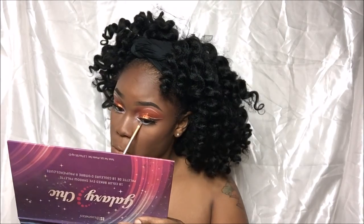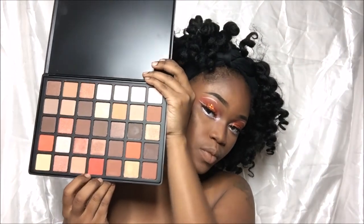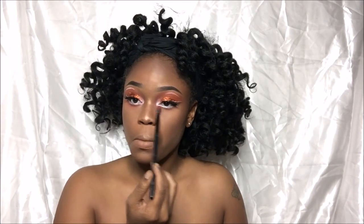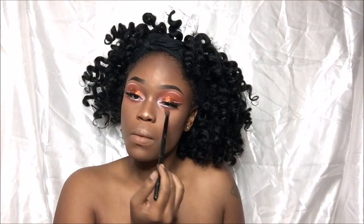Now that I've applied the NYX Pencil in Milk, I'm going to go back in with my Beauty Creations palette and use that orange. I'm just going to use a sweeping motion to add a little color underneath my waterline. I'm using a very soft sweeping motion because I don't want to put too much color in there.